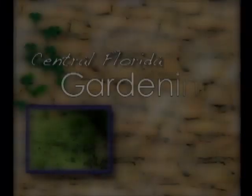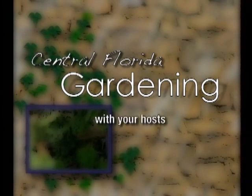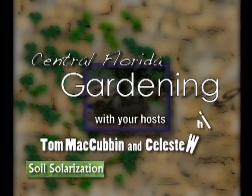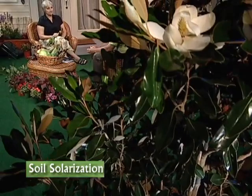Here's a little tip from our garden to yours. Are those pesky nematodes wrecking your vegetable garden? Ed Thralls, our residential horticulture agent, may have a natural solution for you. Welcome, Ed. Hi, Celeste. Thanks for having me.